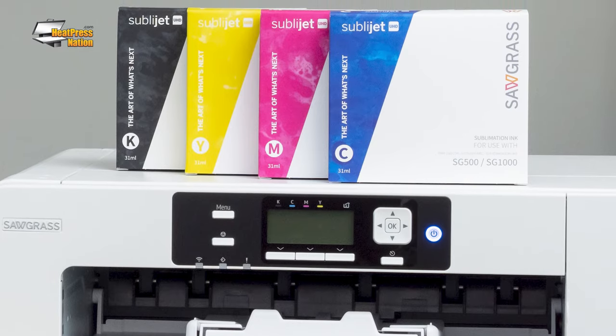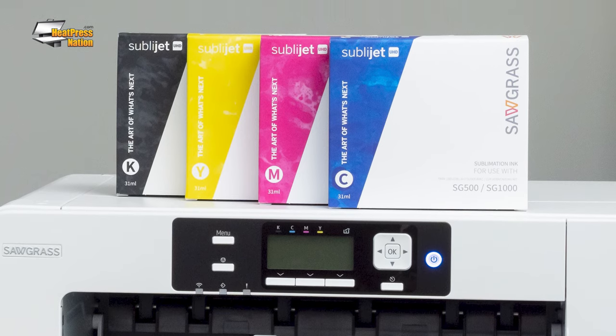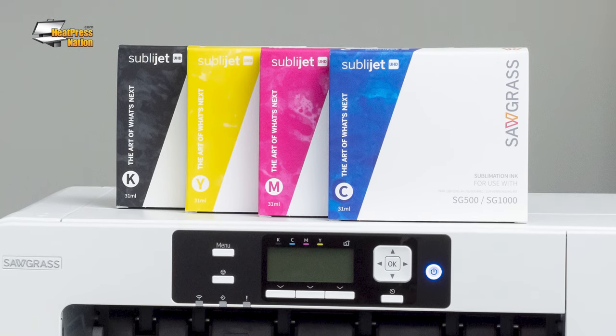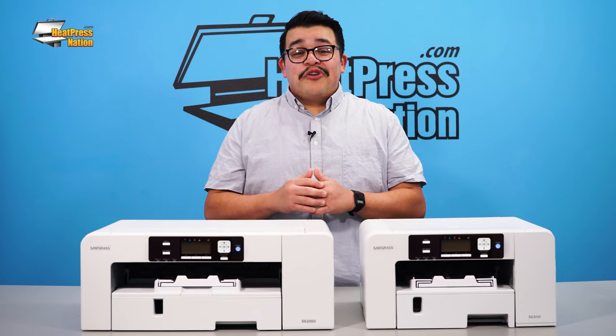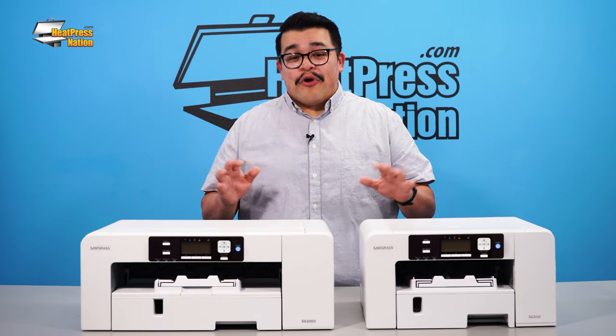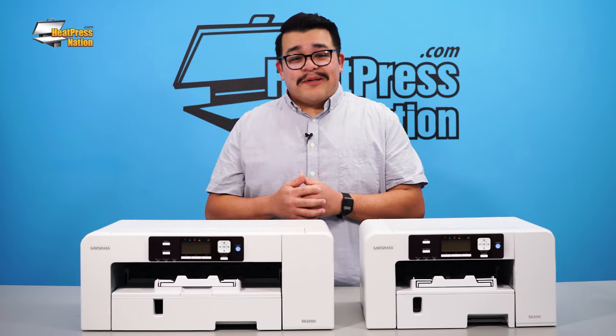At the heart of Sawgrass Technologies is their award-winning sublimation ink. Every new SG500 and SG1000 printer will come equipped with the brand new SubliJet UHD ink. Your prints are going to look better than ever with richer and more vibrant color on both hard and soft substrates.